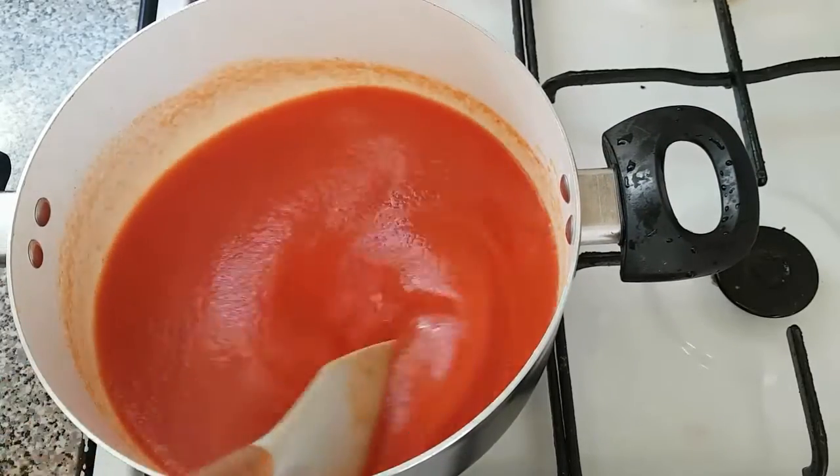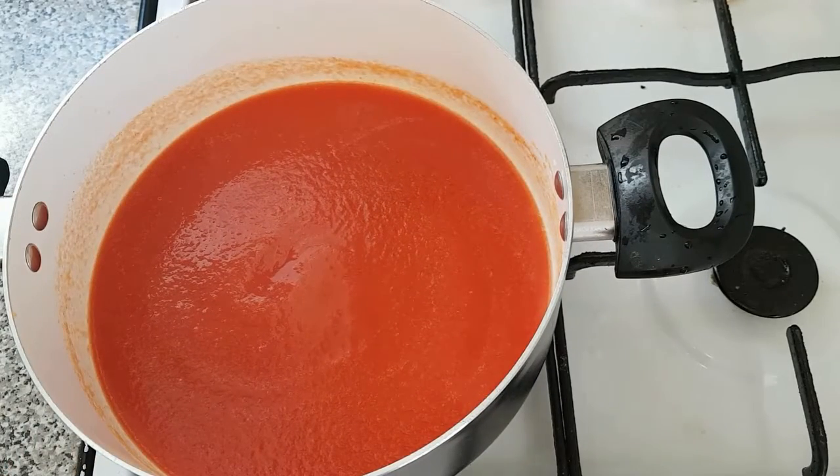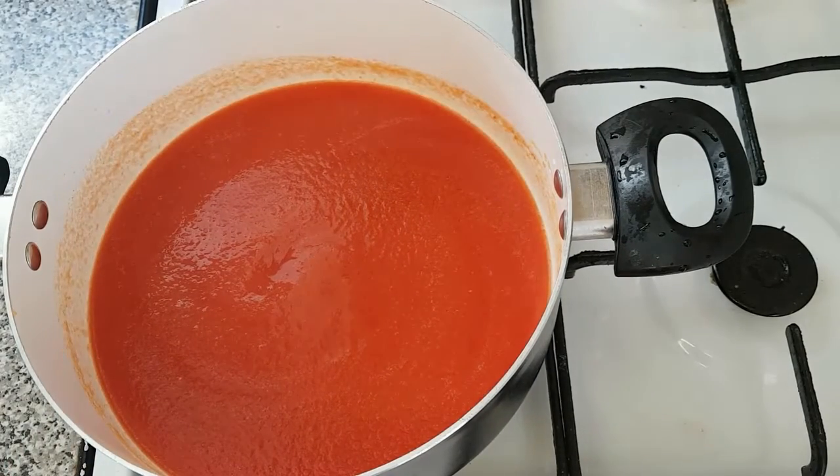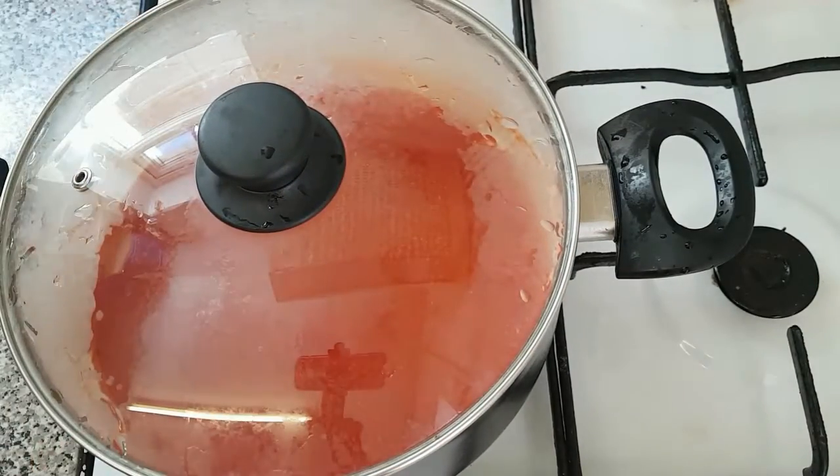After mixing this, we are going to leave it to cook for about 15 to 20 minutes. I'm going to cover this up and check back.